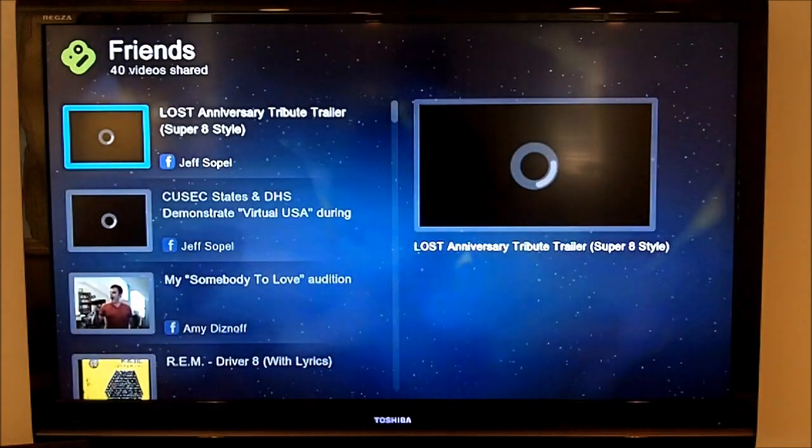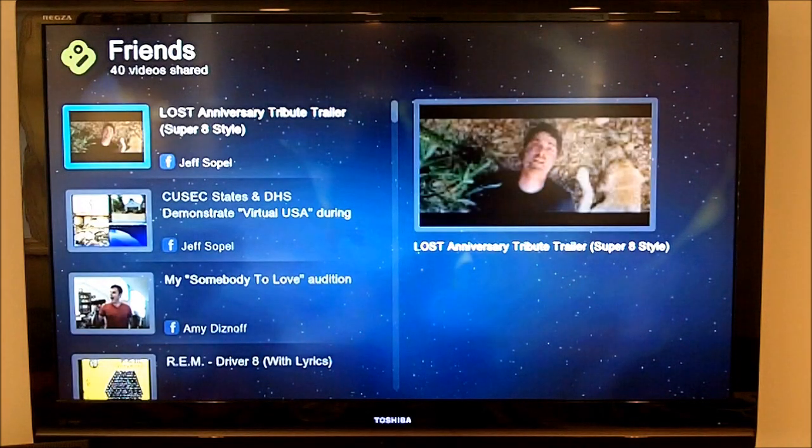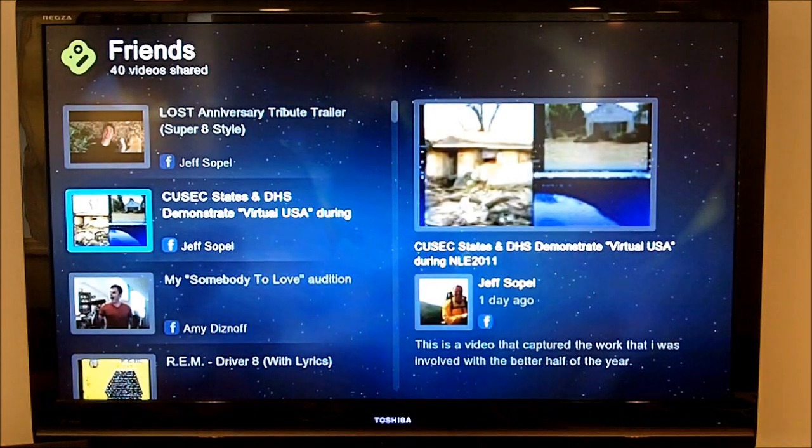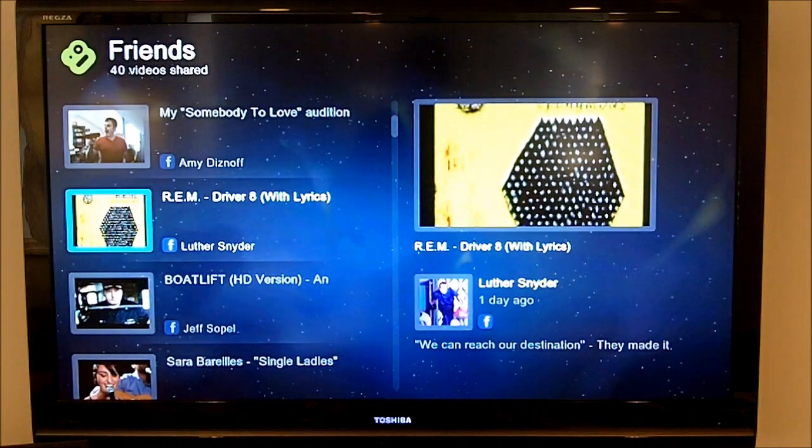There is a friends section where you log in with Facebook or Twitter, and it will pull out any videos people have shared. So it's a really easy and neat way to interact with what your friends are sharing. The social aspect of this device is something you're going to see a lot within this demonstration.